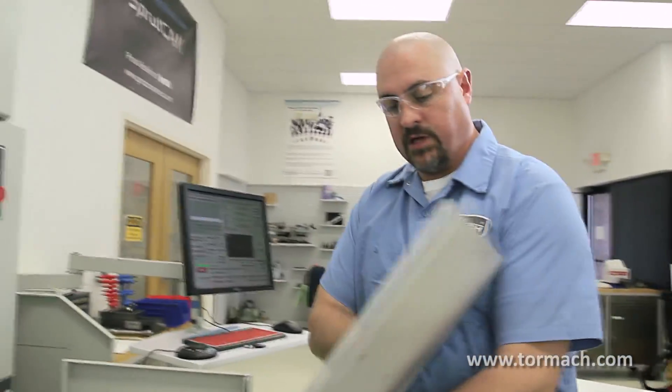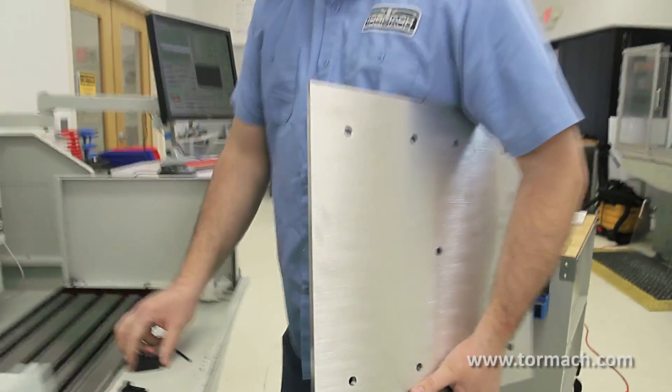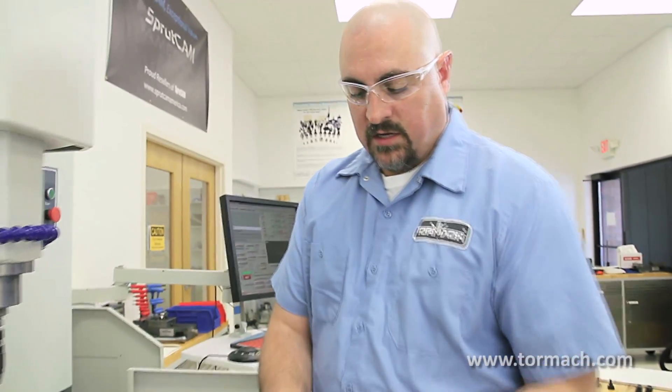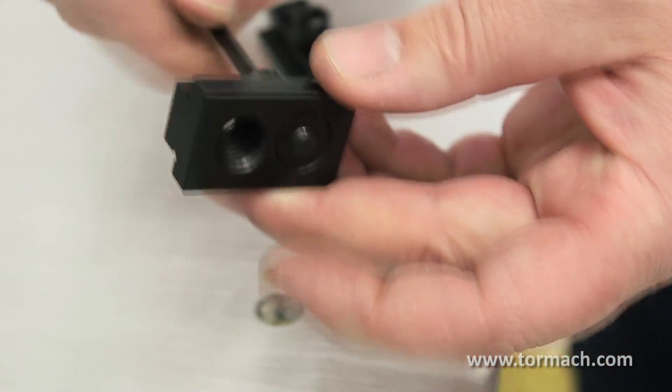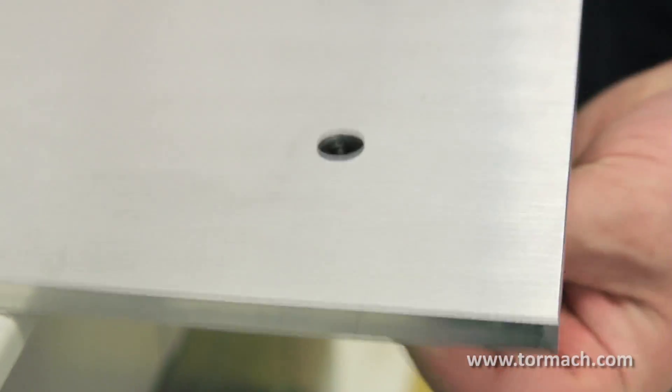Now if we wanted to use a bigger plate like this, we can use this other style of clamps, or locators — we call them clamps or locators. With these locators, you tighten the screw through the dowel, so you can put them on, locate them on the plate, and then tighten them into position.